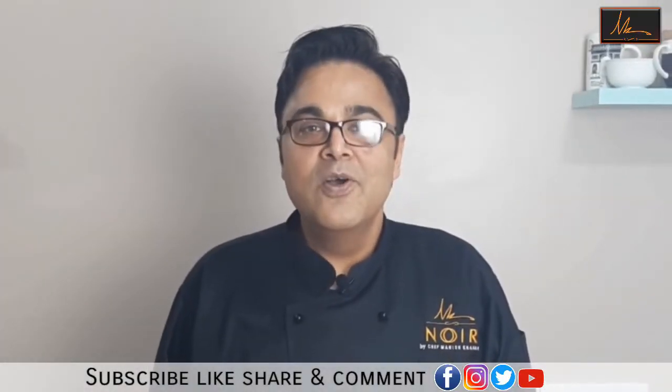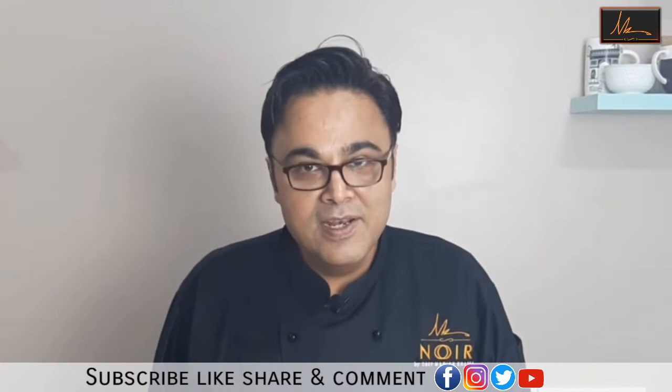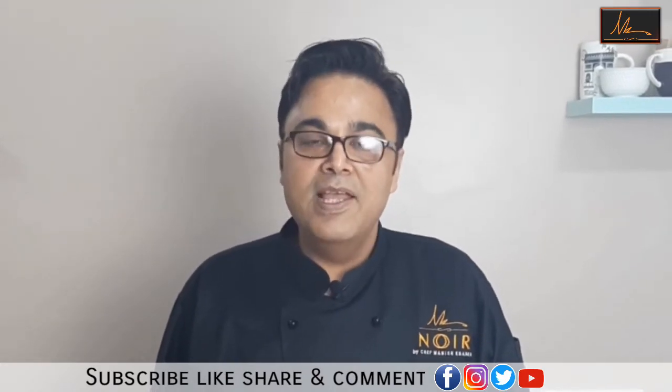Don't forget to subscribe to our channel and press the bell icon so that we will bring you simple baking recipes.